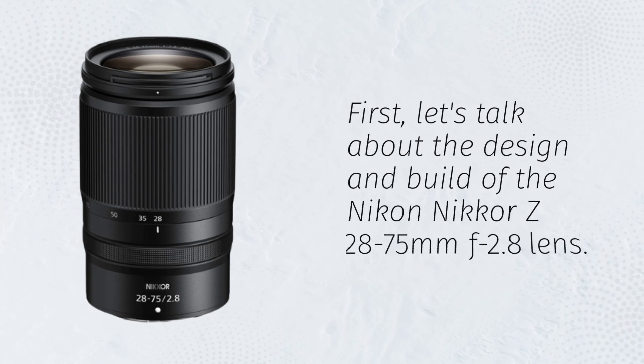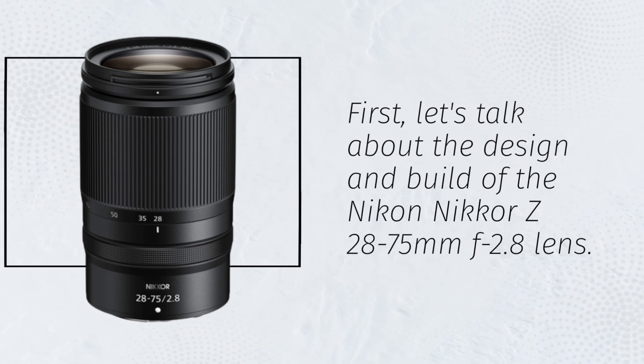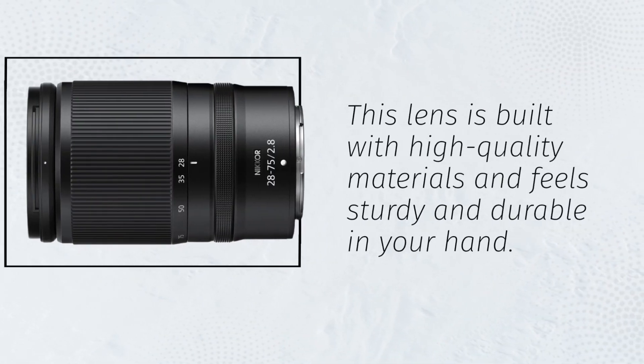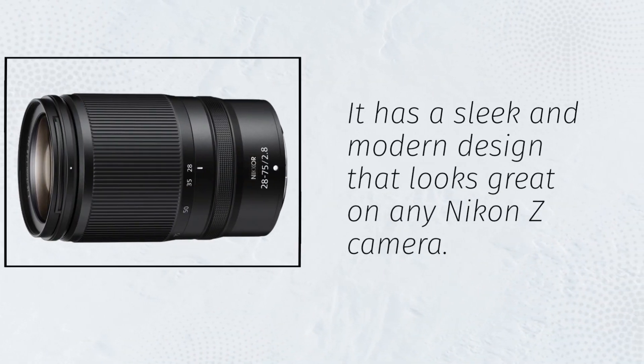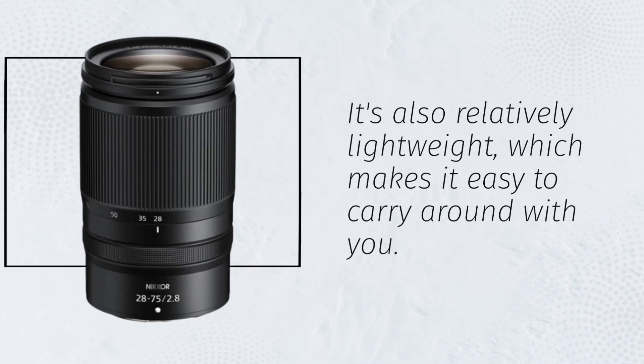First, let's talk about the design and build of the Nikon Nikkor Z28-75mm f2.8 lens. This lens is built with high-quality materials and feels sturdy and durable in your hand. It has a sleek and modern design that looks great on any Nikon Z camera. It's also relatively lightweight, which makes it easy to carry around with you.